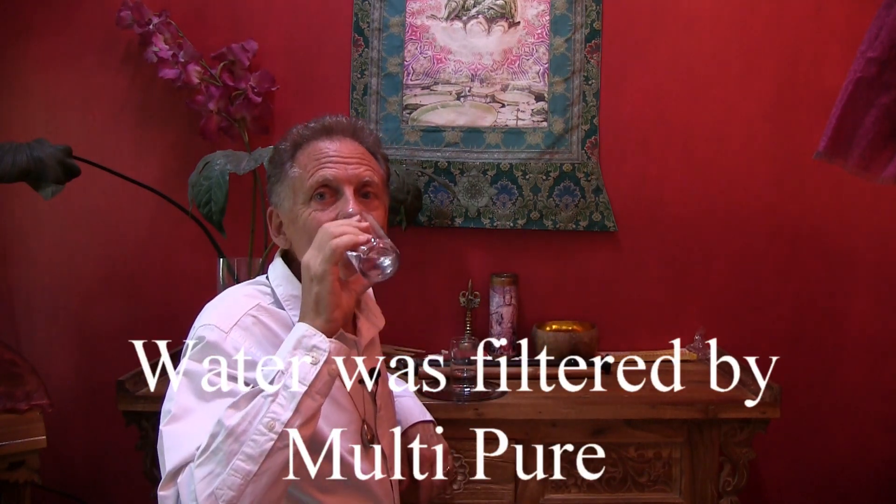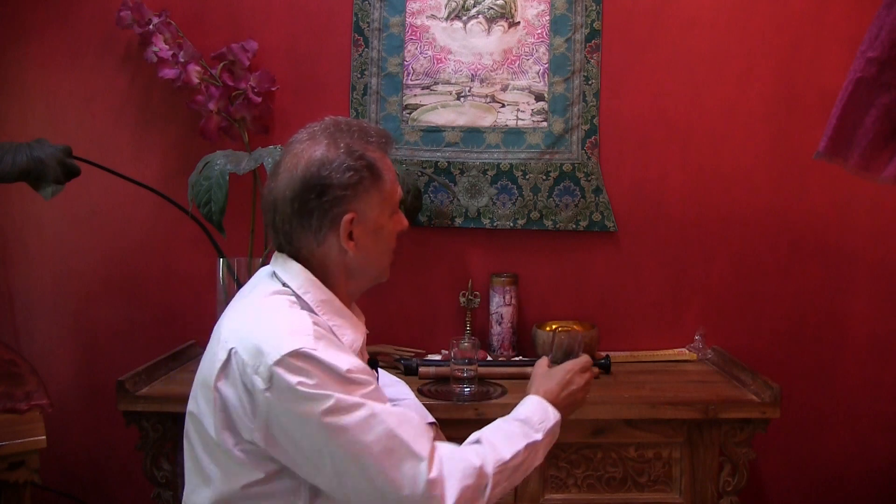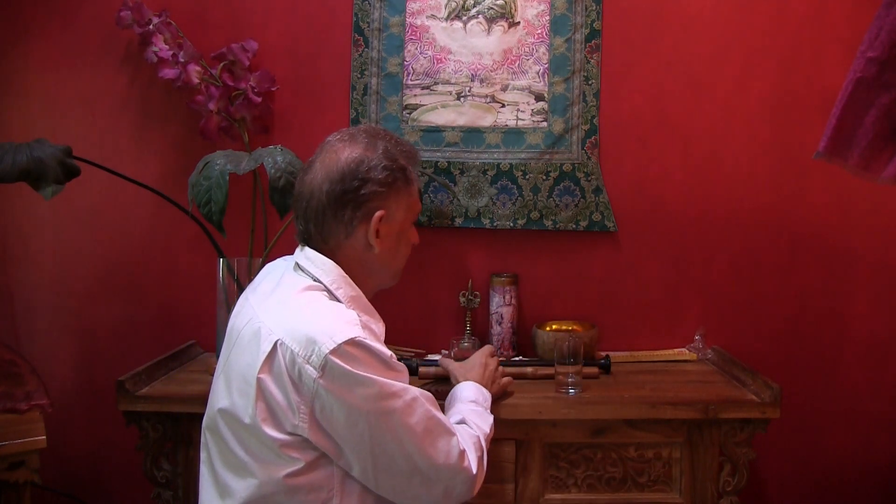Cheers! Normal. Tastes like normal water. Good water but normal.